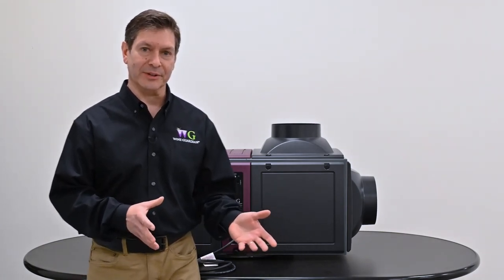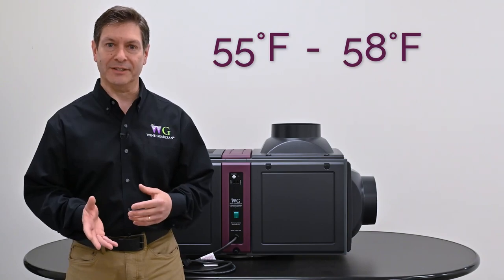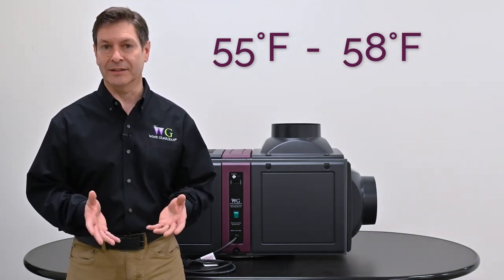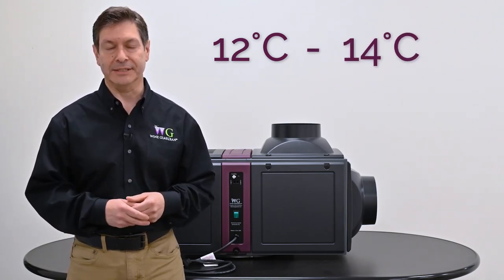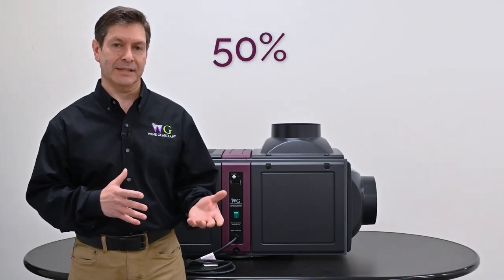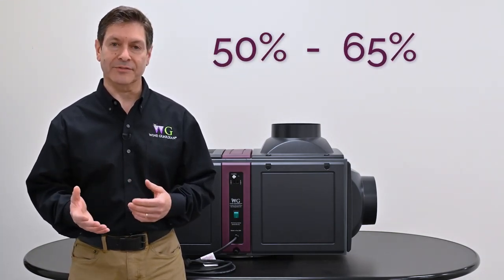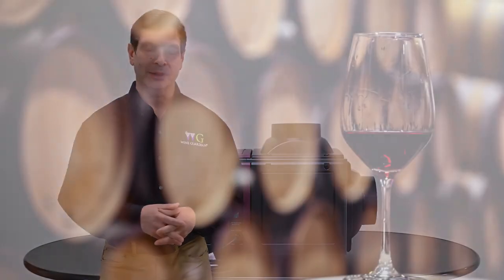All of our Wine Guardian cooling units are designed and manufactured to control 55 to 58 degrees Fahrenheit in the wine cellar, which equates to about 12 to 14 degrees Celsius. Humidity ranges are anywhere from 50% to 65% relative humidity, and that's what the cooling unit will try to control to in that environment.